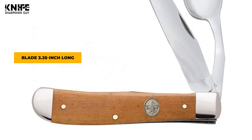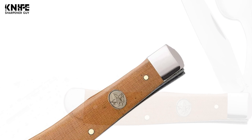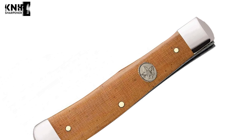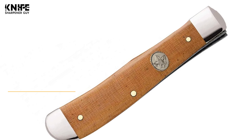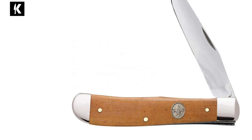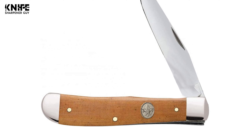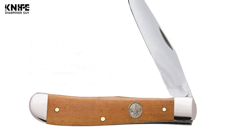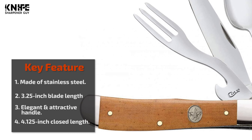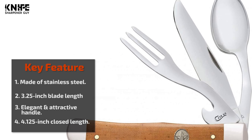The steel clip blade is suited for eating noodles, vegetables, and fruits. The fork is attached so you can cut your cooked meat, fish, or vegetables conveniently. It also has a spoon blade for eating soup and rice. The closed length is 4.125 inches. This knife has an elegant and attractive handle, and its tiny dimensions allow you to keep it in your pocket.